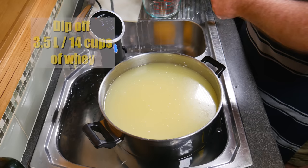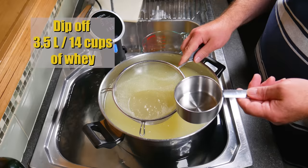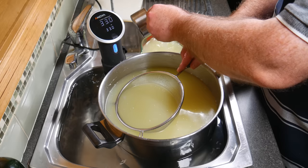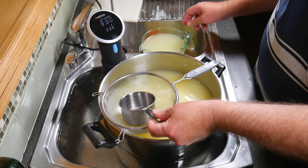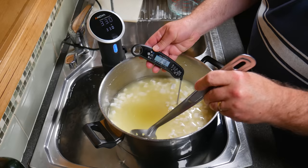5 minutes later, you'll see the curds have sunk to the bottom and there's a lot of whey on top. Now we're going to dip off 3.5 litres or 14 cups of the whey. You can use this whey for baking, sourdough, soups, stocks — you name it. You can even put it on your garden; tomato plants love it. Just give it another quick stir to stop any clumping or matting together.